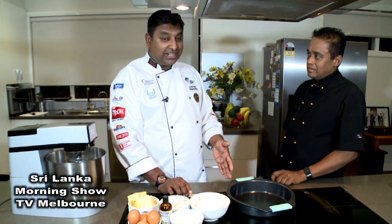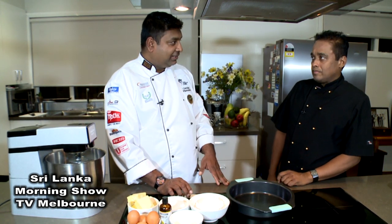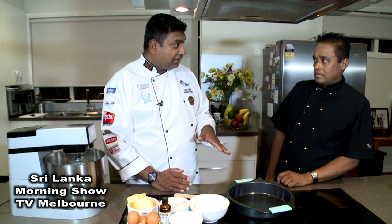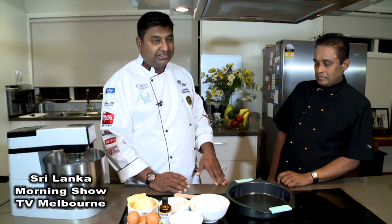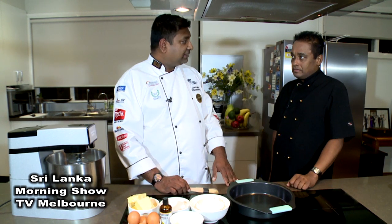This is a secret in baking. The first thing, we want to preheat the oven. That's the main part of baking. Because before we make the cake batter, we want to have the oven ready to start baking at the correct temperature — 170 degrees, fan forced.